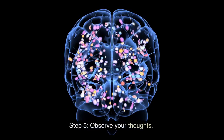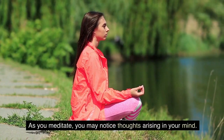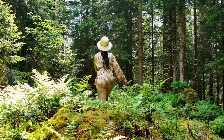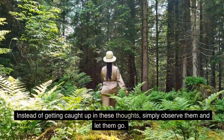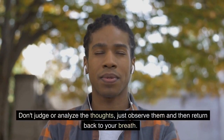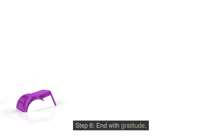Step 5: Observe Your Thoughts. As you meditate, you may notice thoughts arising in your mind. Instead of getting caught up in these thoughts, simply observe them and let them go. Don't judge or analyze the thoughts — just observe them and then return back to your breath.